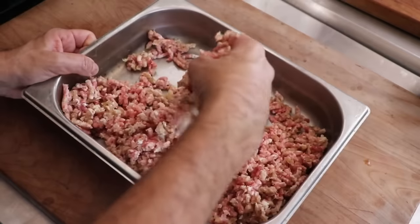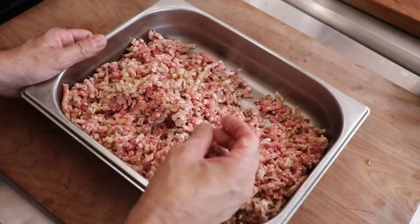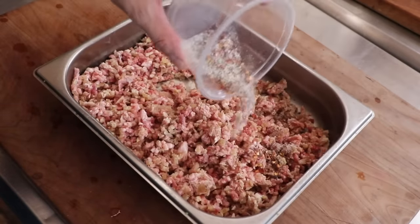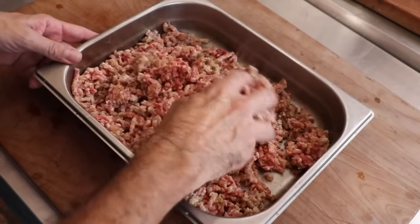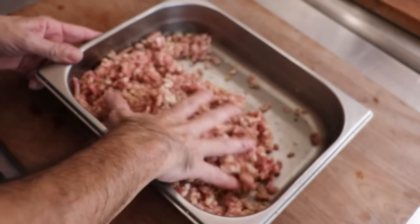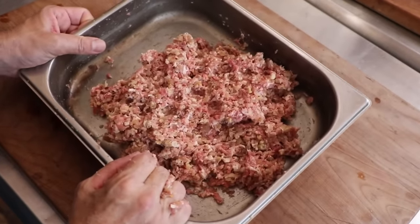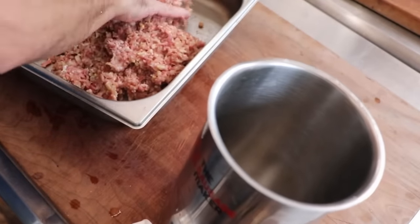And there we go — our meat looks beautiful, everything's ground up nice, and I'm loving how sticky this feels. This is so full of collagen. If you want this to be a little bit finer, do a double grind on maybe a four and a half millimeter plate. Let's go ahead and add our salt, pepper, and red pepper flakes. The author of this sausage recipe says there's a lot of creative freedom here — if you want a loose-textured sausage, just barely mix the spices in. If you want something a little more well-bound, give it a proper mix until everything is nice and sticky.